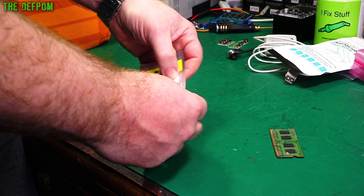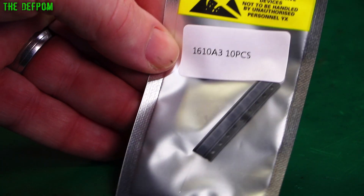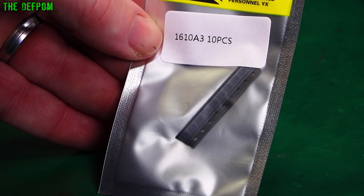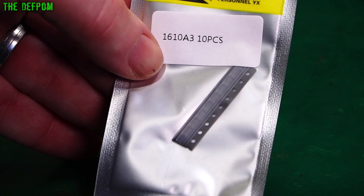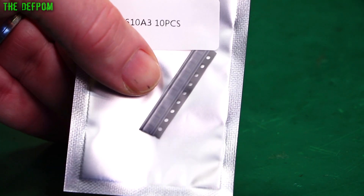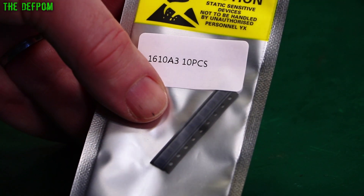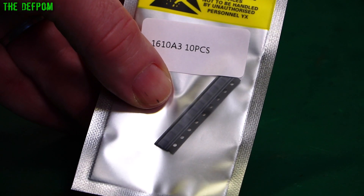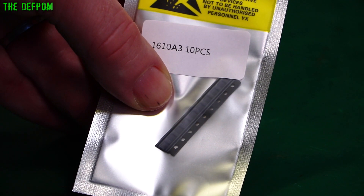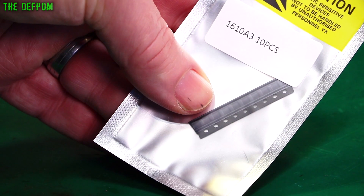These are 1610 A3 ICs — 10 pieces. These are the Tristar ICs from iPhone 6s and probably other devices as well. I'm getting my iPhone bits and pieces together to try and do some repairs. This is a common failure point — people use knockoff chargers and the quality is really bad. You can blow your Tristar IC up that way, or it could be a battery fault. I've got an iPhone here which has a battery drain issue — it could be a Tristar, I haven't investigated yet.